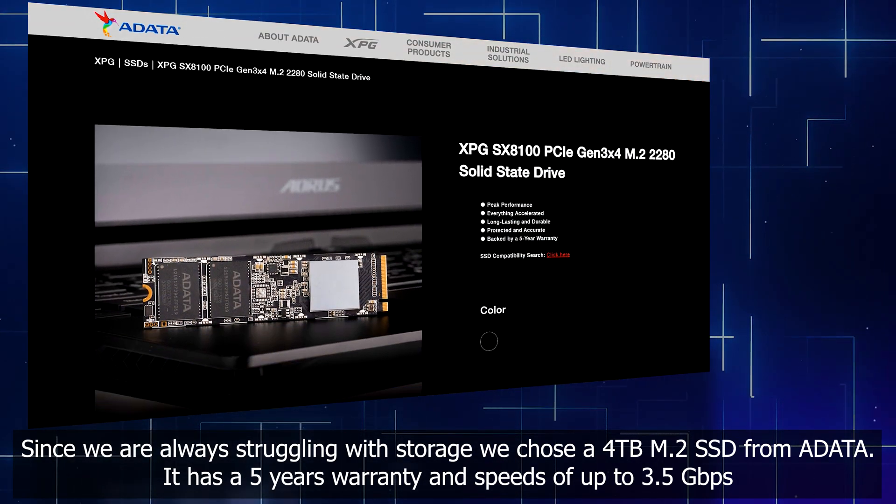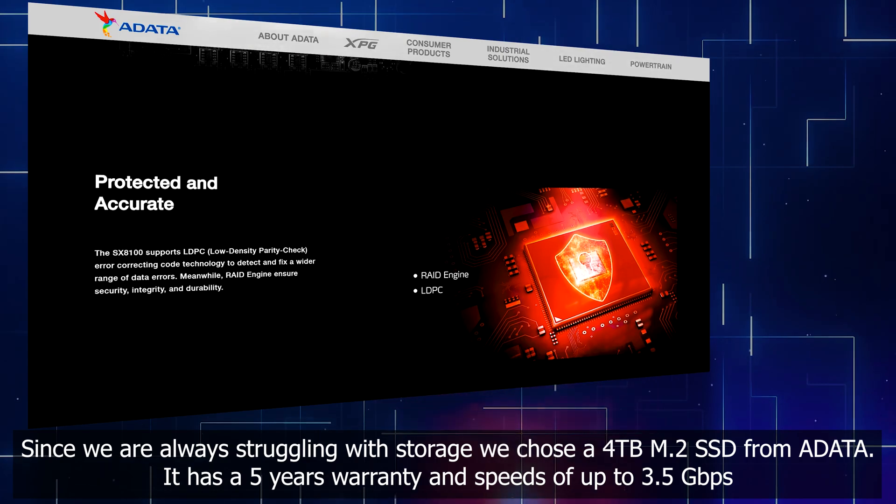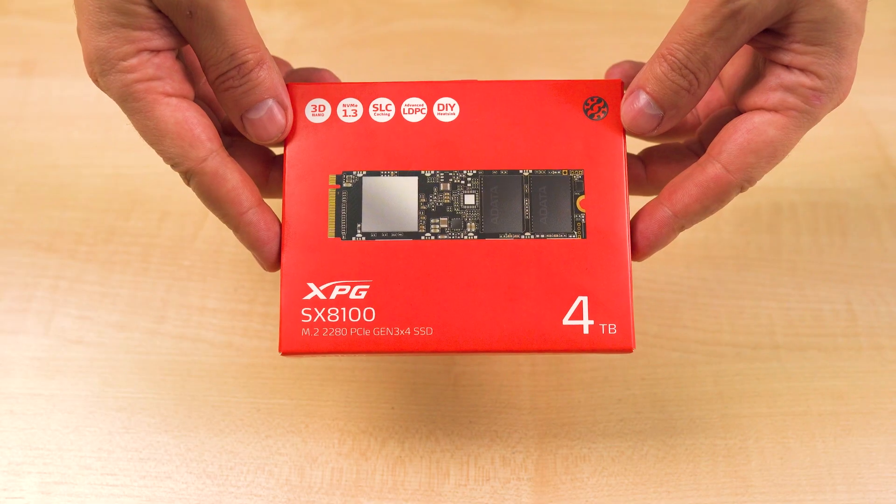Since we are always struggling with storage, we chose a 4TB M.2 SSD from Adata. It has a 5-year warranty and speeds of up to 3.5 gigabits per second.